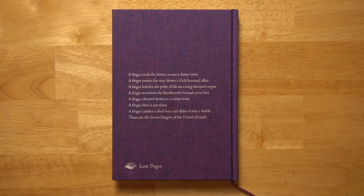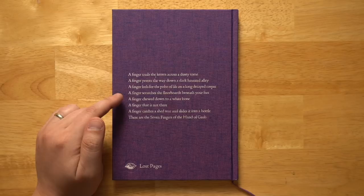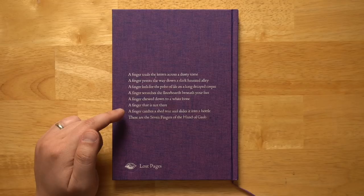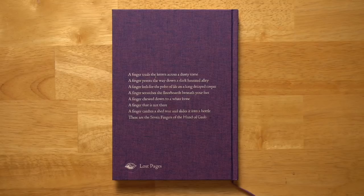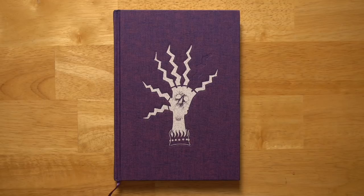If you look at the back cover, the Book of Gobe is based around the Seven Fingers of Gobe — not a literal hand, more of a metaphor or symbol around which you can build different spells, magical artifacts, and monsters. The seven fingers are: a finger trailing letters across a dusty tome, a finger pointing down a dark haunted alley, a finger feeling for the pulse on a long decayed corpse, a finger scratching the floorboards, a finger chewed down to white bone, a finger that is not there, and a finger catching a shed tear into a bottle. It has a very creepy, spooky, Halloween-ish, scary-stories-to-tell-in-the-dark kind of feel.